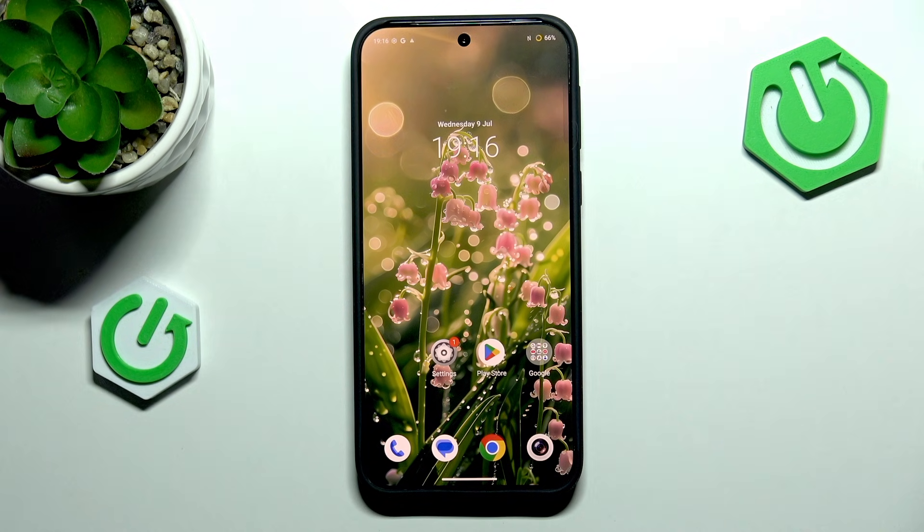Hi everyone, in front of me I've got a Vivo X200 FE and let me share with you how to add the fingerprint to this device.